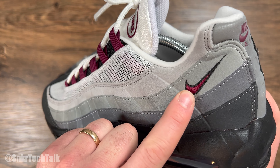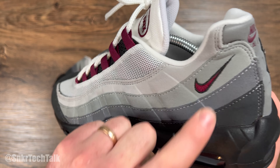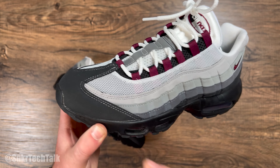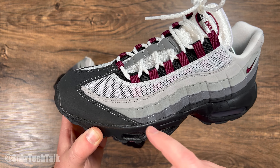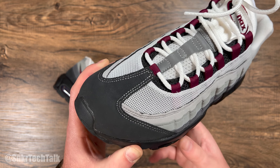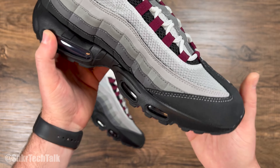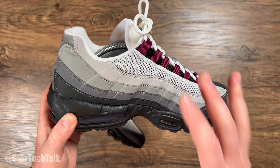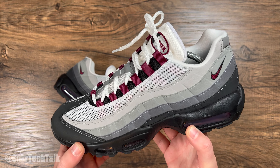You do have a beetroot swoosh here with a black outline. I know most people are really hating on this white stitching at the toe — it really doesn't bother me. Of course, I would have preferred the same color as the toe with the stitching so it's not such a big contrast. But nonetheless, it's very clean. I really like this shoe; I think it's going to pair really well with all fall colors.